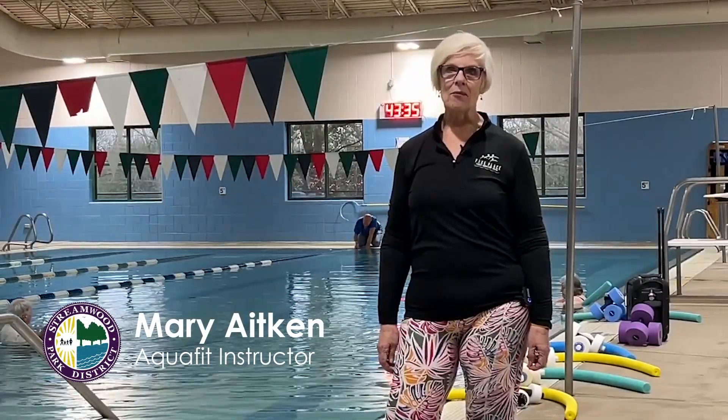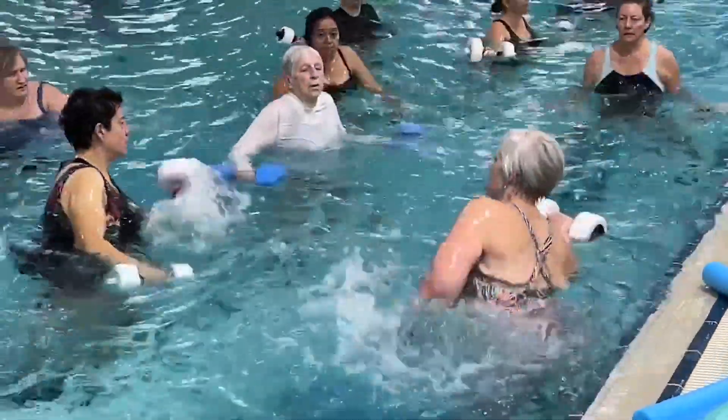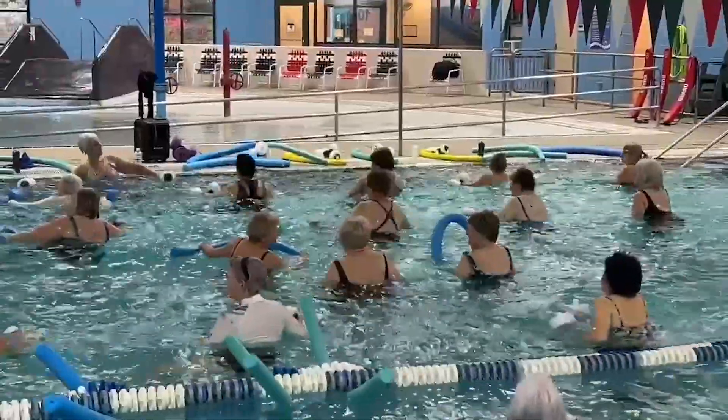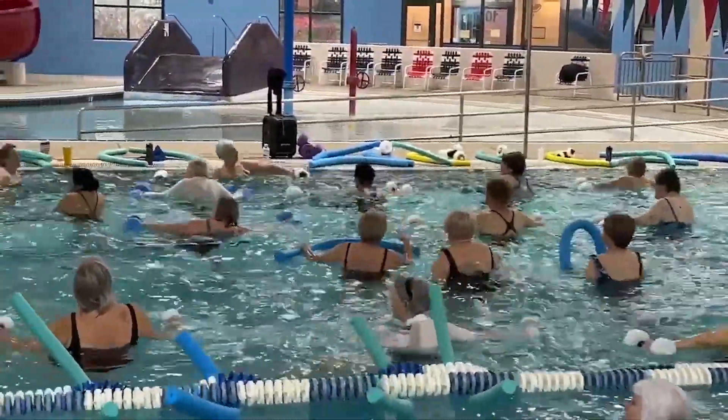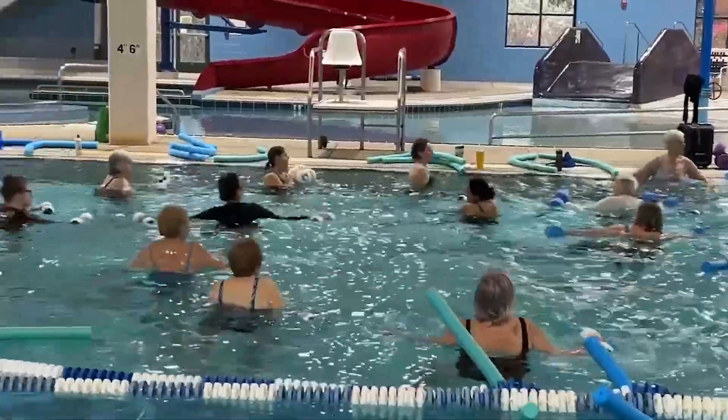Hi, I'm Mary from Aquafit. This is my gym, the pool. We get a refreshing full body workout in the water that is great for your joints. You don't need to know how to swim, you just need to know how to have fun and move.